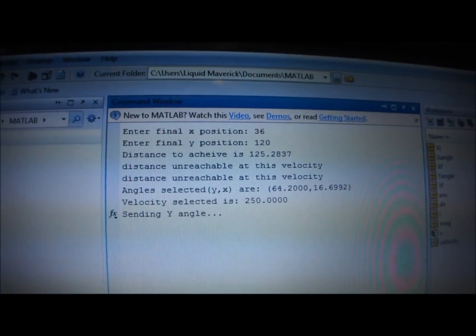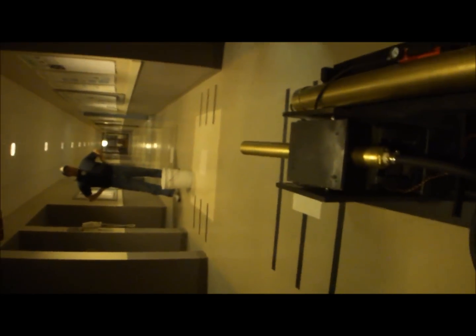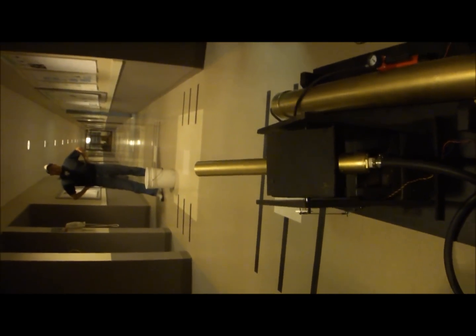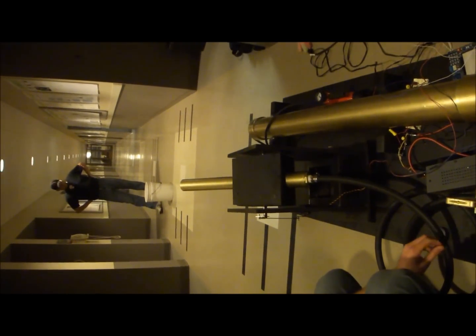We hit enter and it's going to start sending data. If we look at our board, we're now receiving data. Now it's going to tell you what data it received and then start compressing. Compressor starts — watch this. That turns, and we're ready to fire.